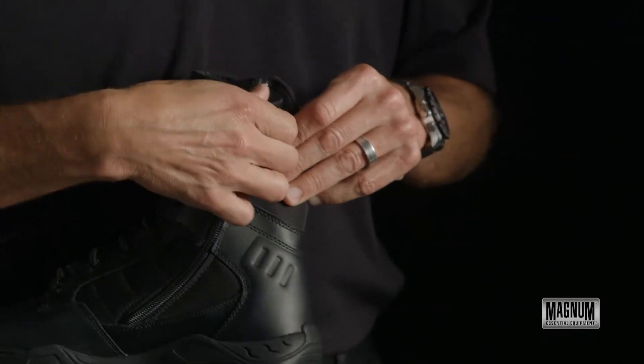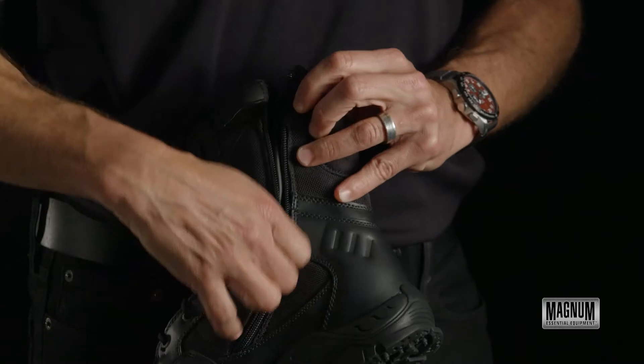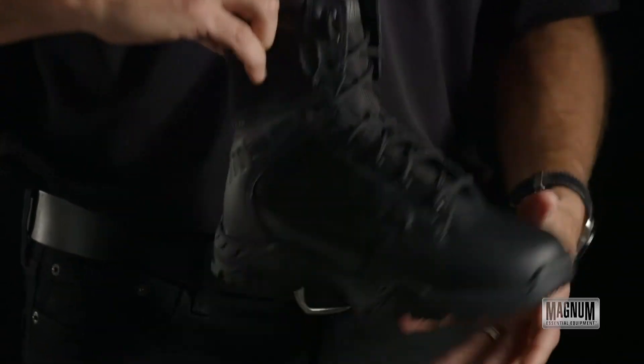The boot has a circular side zip using a YKK zipper with a gusset in the zipper to keep debris out. It has a removable insole.